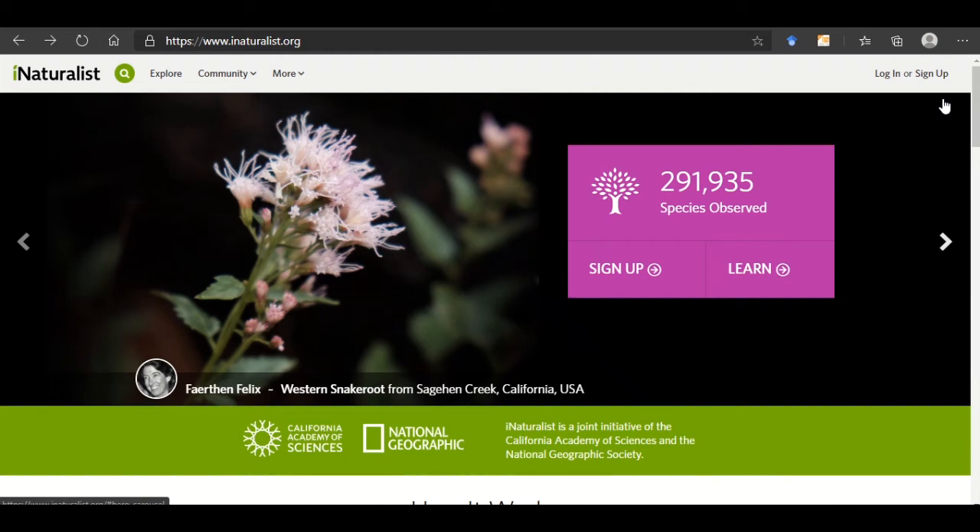Hi, this is just a quick video to show you how to sign up to iNaturalist and join the ReefWatch Marine Life Victoria project.